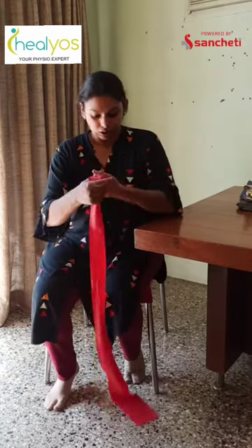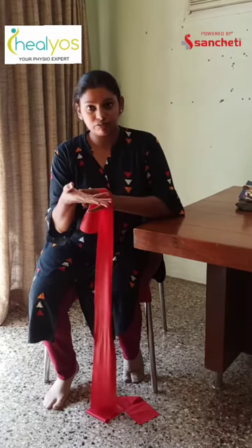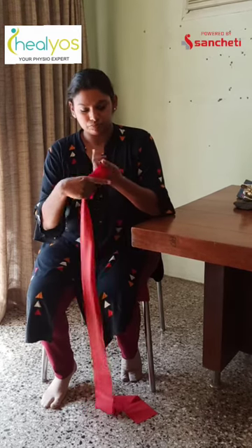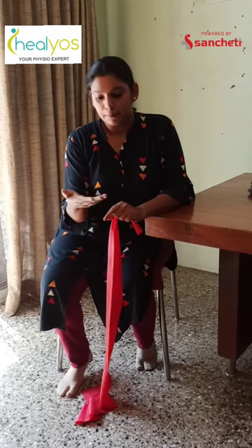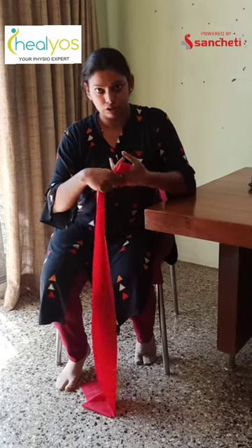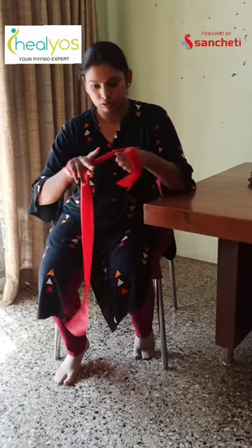Now for your ulnar deviation — your wrist when it moves towards your little finger — it is very difficult to get this movement and strengthen it, because the range is very minimum and the muscles acting on that are limited. The range of ulnar deviation, if you can see, is more than radial deviation, but it is very difficult to strengthen this muscle in the same position as the previous muscles. So what we are going to do is drag the theraband nice and tight around your palm.